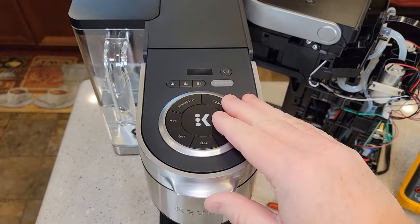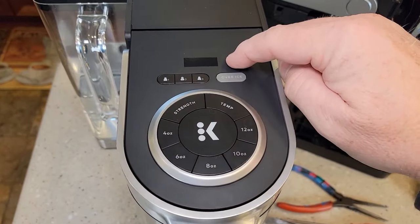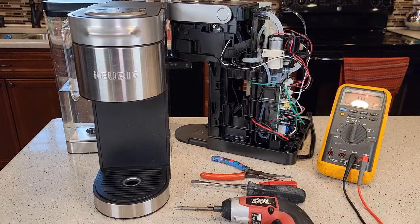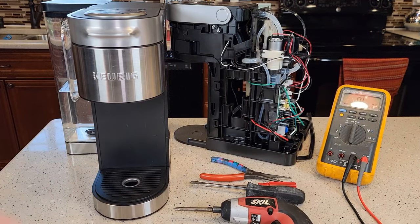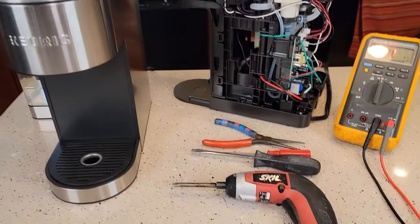I've got my K Supreme Plus here. I've got it plugged in and it's just dead — the power won't come on, none of the lights light up, it just acts like the unit's dead. This could have happened during a descale, or it could have happened if you ran your tank empty and did a brew and didn't know the add water light did not come on. I'm going to show you how to disassemble the Keurig and reset a thermostat.